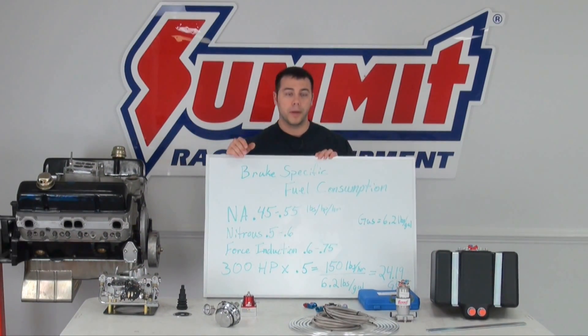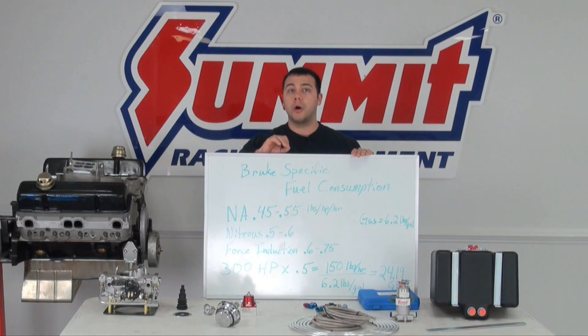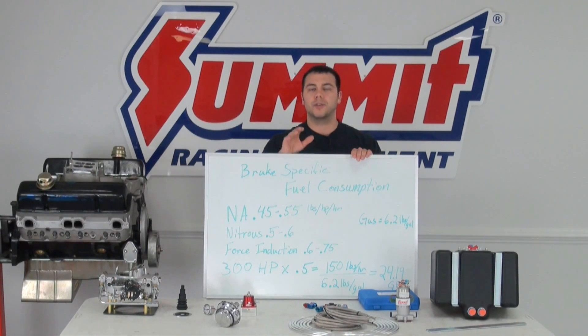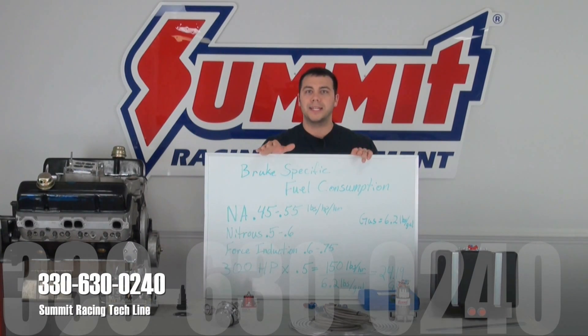We can take that 24.19 number, go on the summitracing.com website, and look for a fuel pump that fits right into that range. Remember, you can always go above and get a fuel pump that flows more fuel, but you don't want to get one that flows less, because you don't want to starve your engine. If you get a little crazy and buy a 110 gallons per hour fuel pump, you can also get a fuel pressure regulator and regulate that flow back so you're not putting too much fuel into, say, your carbureted engine. However, if you have a fuel injected engine, give our Summit Racing tech line a call and they'll make sure you get everything dialed in perfectly.